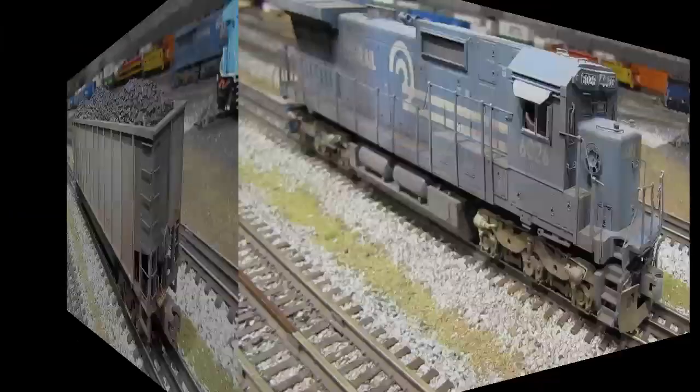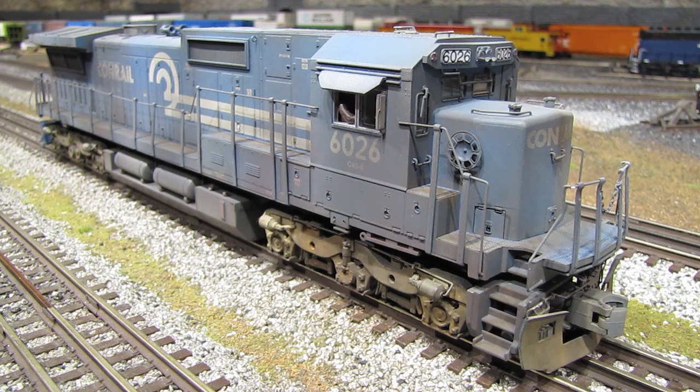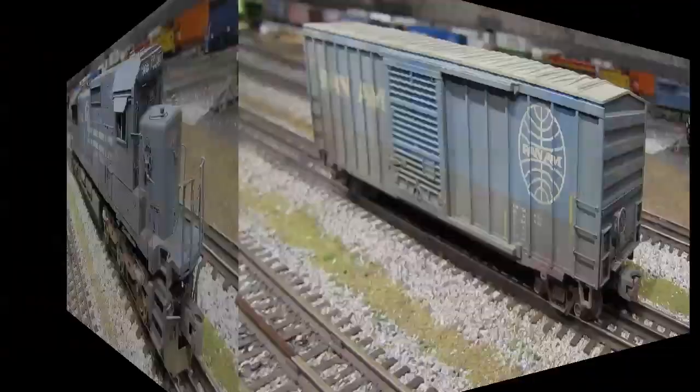Here's a Conrail Dash 8 made by MTH. Because it's Conrail, when I bought this model I knew almost immediately I was going to weather it. It's mostly airbrush with just a little powder on the trucks, couplers, handrails and so forth. At some point in the future I'll probably revisit this model and add a black oil wash for more grittiness, and I'd also like to add some rust and peeling paint — but I'll talk more about that in just a few minutes.